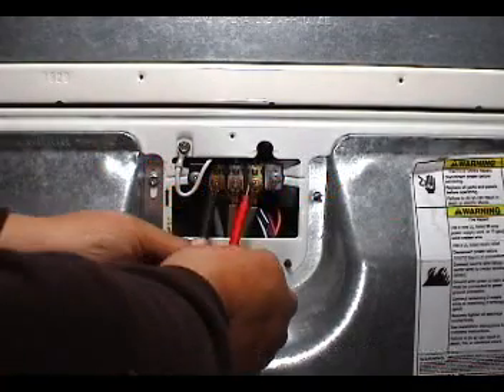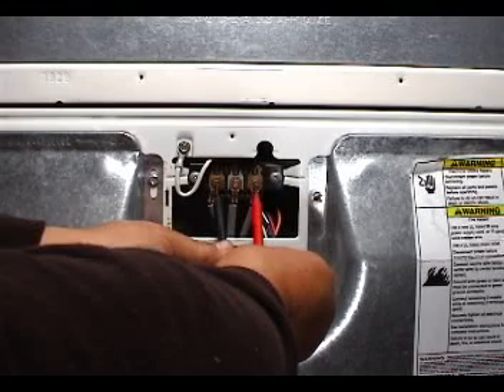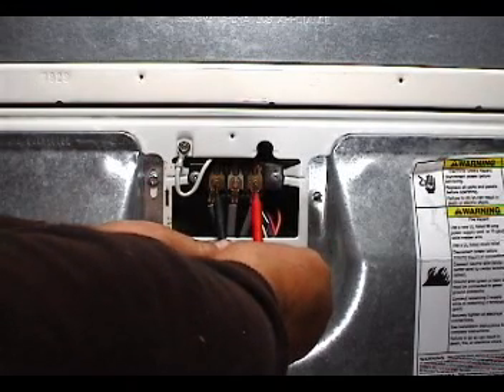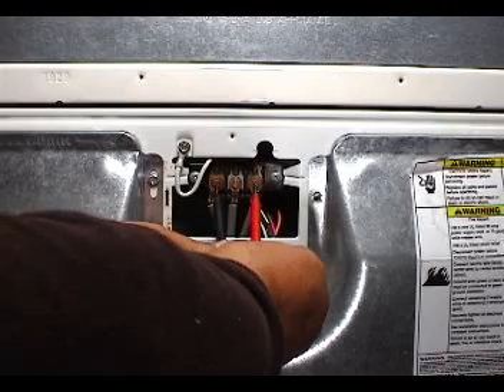Warning! This is a live test. You must know how to use a voltmeter before trying to check for voltages. Make sure that you grab the test probe by the insulators and that your body doesn't touch the dryer at all while doing this test.